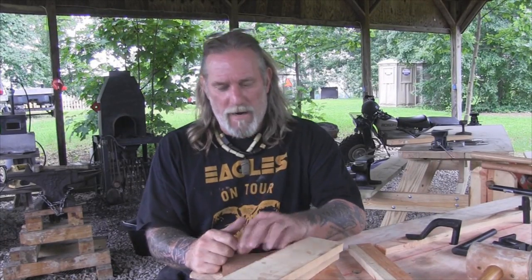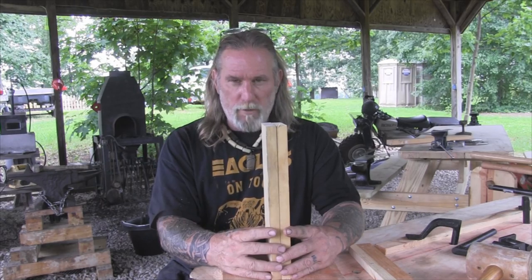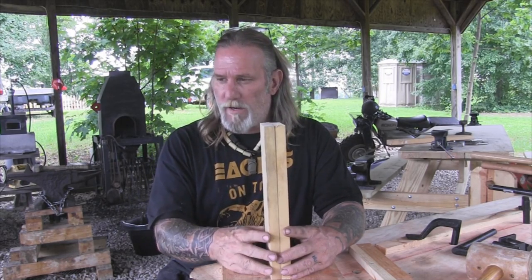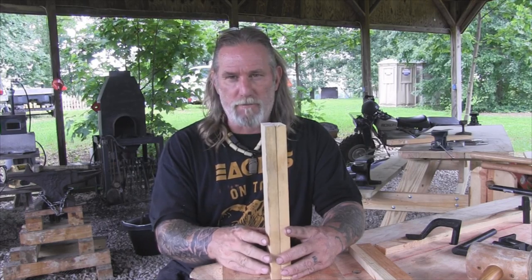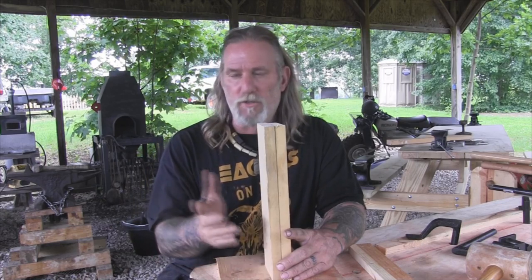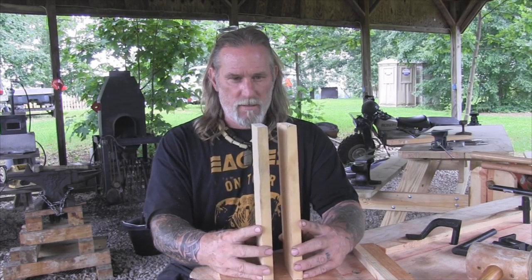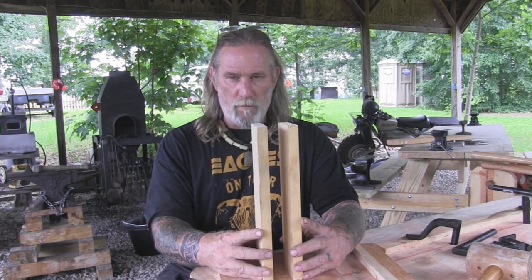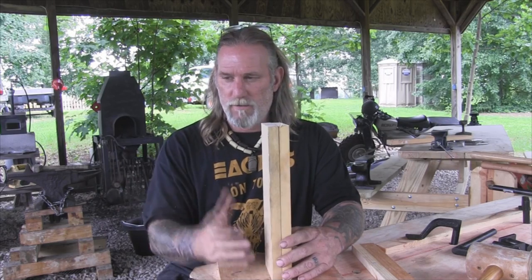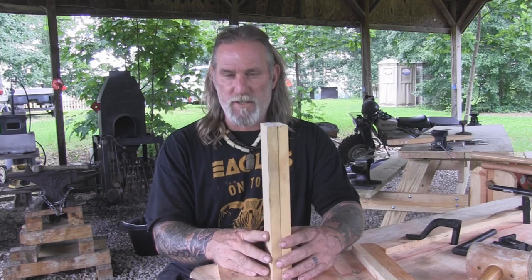Good afternoon folks, I'm Dave Canterbury with the Pathfinder School. What I thought we'd do today is build a stitching pony that will work well or adapt to our bodger's bench or woodcrafting bench, as I've chosen to call it, because it can do so many different things. We're going to set this stitching pony up so that it will also be adaptable to be hooked down or held fast to our woodcraft bench.